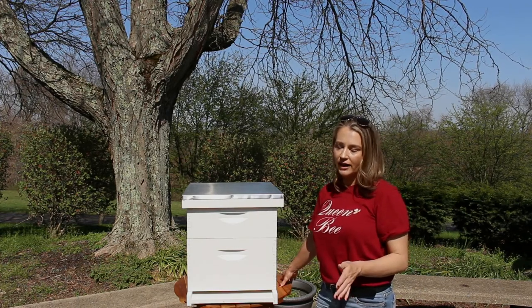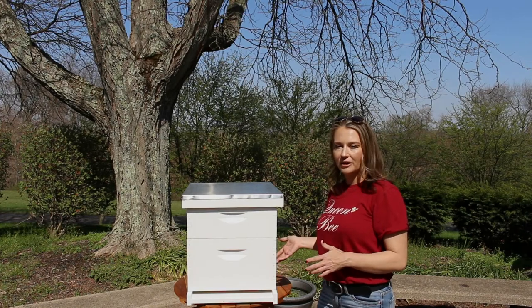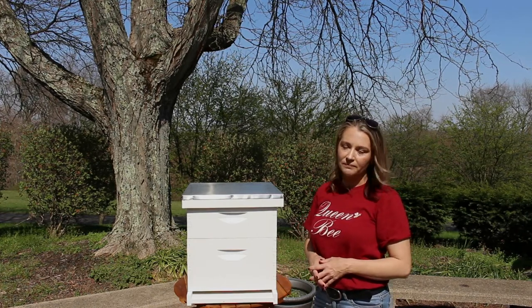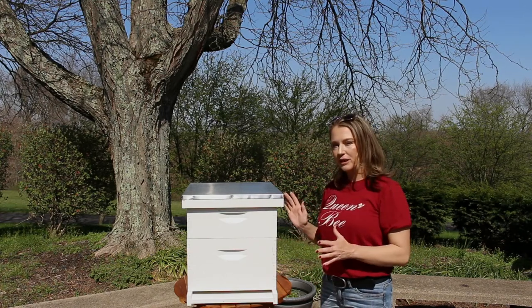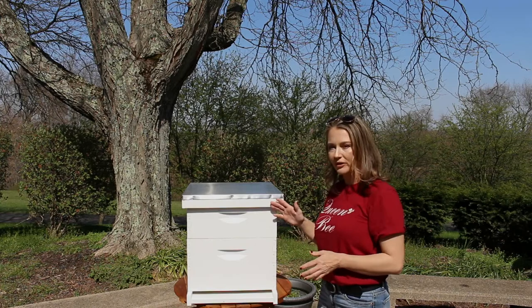Essentially, a Langstroth hive consists of rectangular shaped boxes stacked on top of one another that contain frames the honeybees will use to store pollen, nectar, and breed baby bees in. I'm going to deconstruct this hive so we can take a look inside, but before I do that I'll quickly go over the external components that we can see.